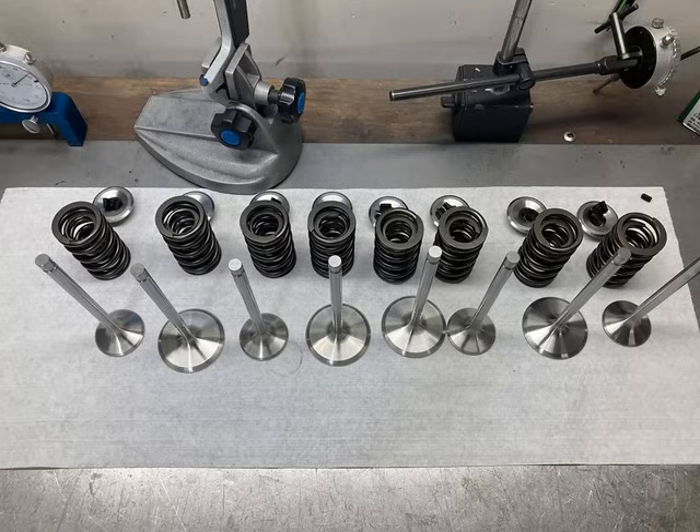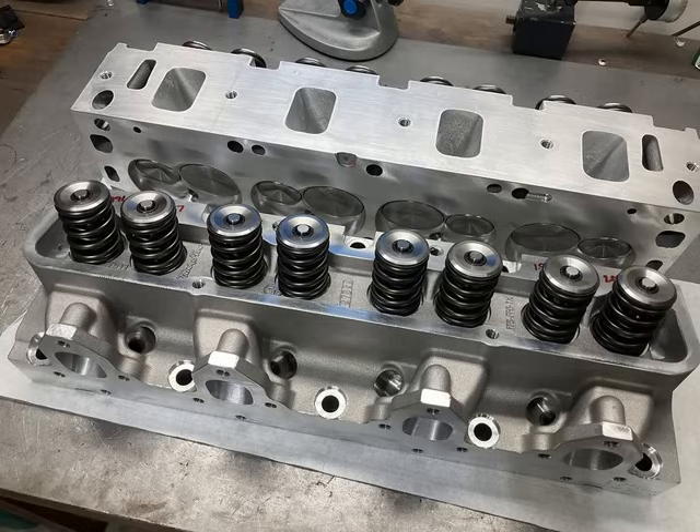We used the standard Trick Flow valve package and filled the heads with good quality valve springs and titanium retainers to lighten everything up. We were around 620-630 pounds of open spring pressure. The lobes are fairly aggressive for this RPM range, so we wanted to ensure plenty of valve spring load. We also tap the feed holes in the top for a plug so that you only oil through the pushrods — that's my standard operating procedure for an FE; very rarely do I oil through the rockers anymore.